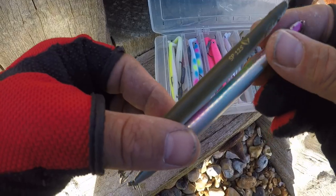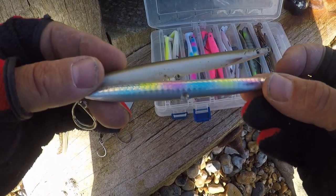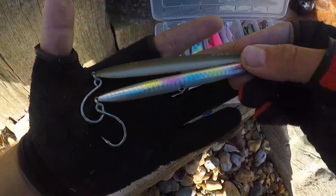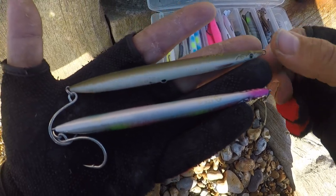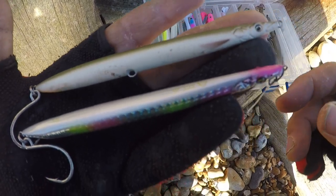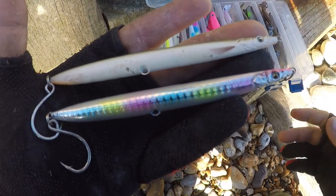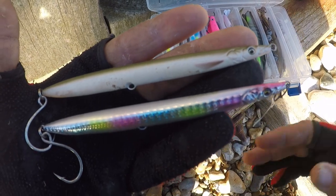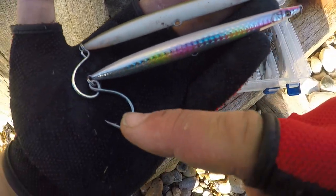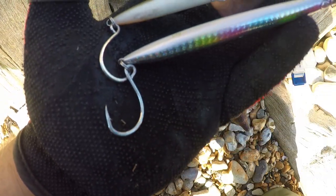Other things I use are the Savage Gear Pencil - two different colors, one more natural and one shinier. I'd use these in windier conditions when the sea is a little bit rougher as the shape helps cut through the wind. I'm still experimenting with these so I can't give an in-depth analysis. I fit all my metals and pencils with single hooks from Coxswain Rule.